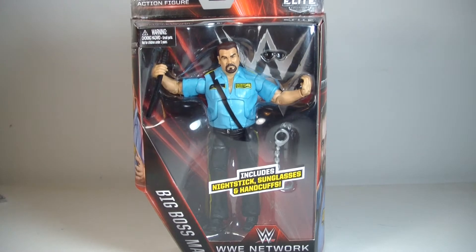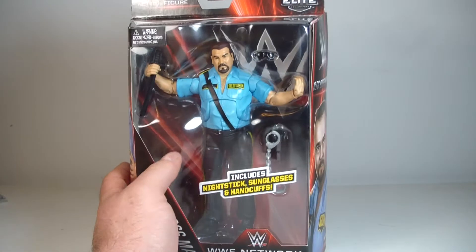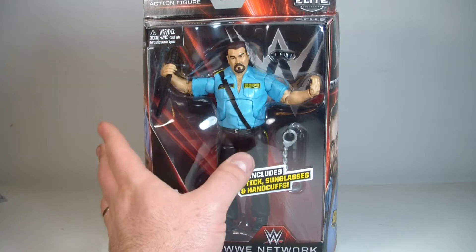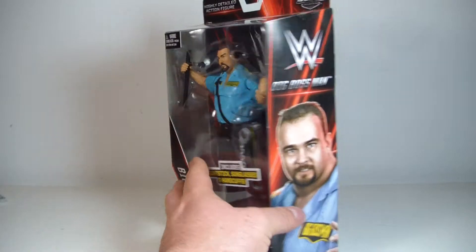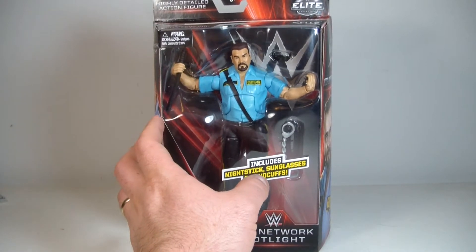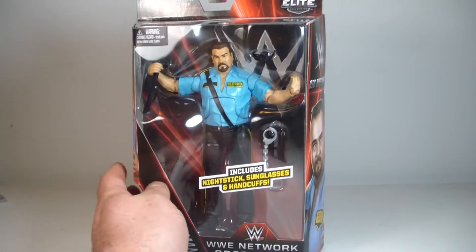There might be some differences from the original — I'm going to look those up. But first, the packaging. I think it looks pretty good, but I'm not a big fan of this packaging because you really have to cross your fingers that it comes in good shape. I found this guy at Toys R Us — he is everywhere at every Toys R Us. If you order online, I'd be very wary with this new packaging because it tends to fall apart easily.